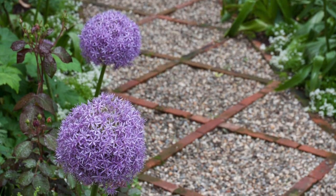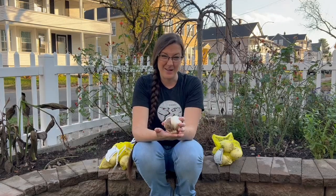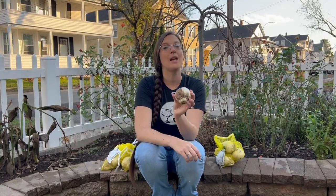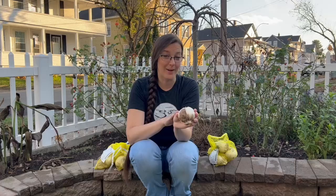They do have some foliage that will come up first, but obviously the most striking part is going to be the bloom. They want full sun and well-draining soil. They are zone 4 through 7, which is two growing zones lower than ours at zone 6, so that's perfect. The difference with Allium bulbs compared to others we've been planting is they bloom very late in the season — not until late June. By that time a lot of other annuals will have already started blooming alongside them too, so it's going to be a beautiful show.